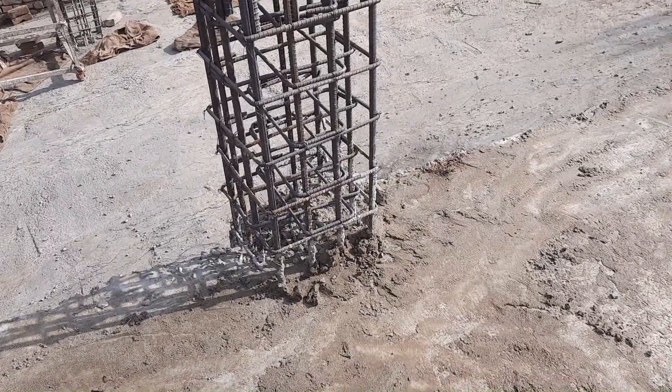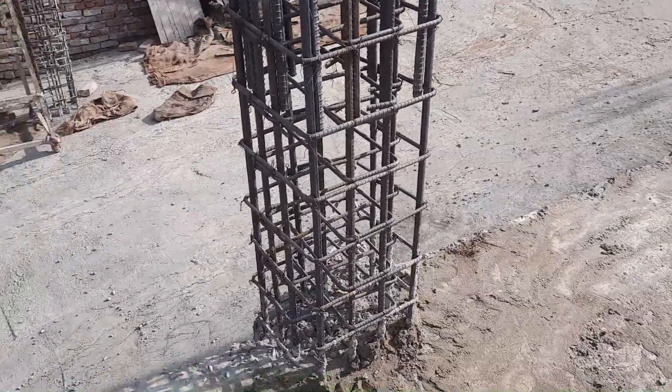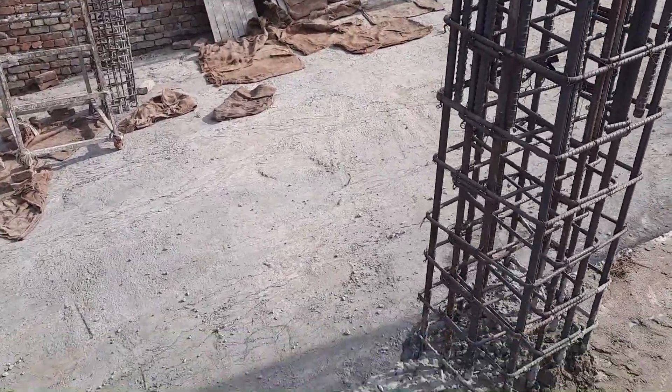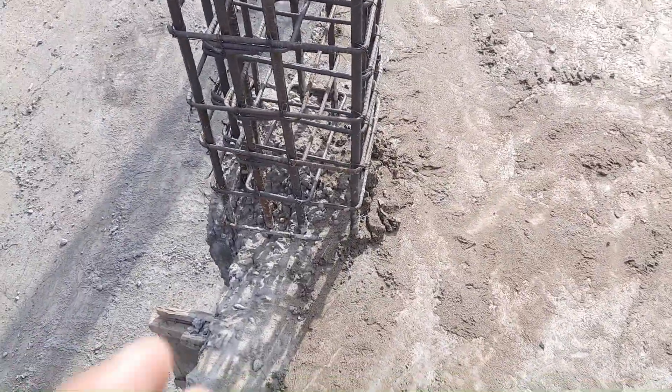Assalamualaikum guys, hope everybody will be fine. Today in this practical video I will guide you for the design of an RCC column for a four-story commercial building.